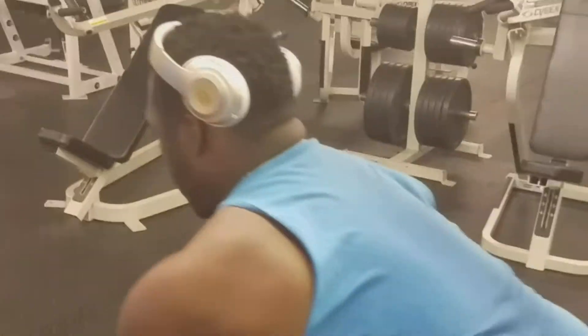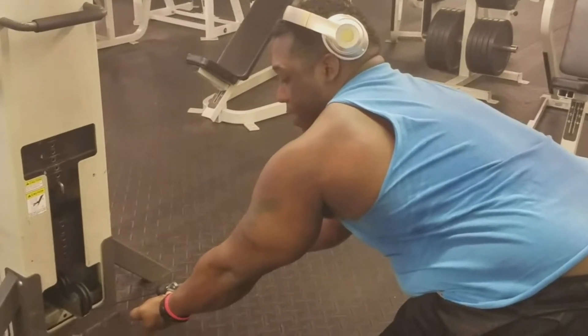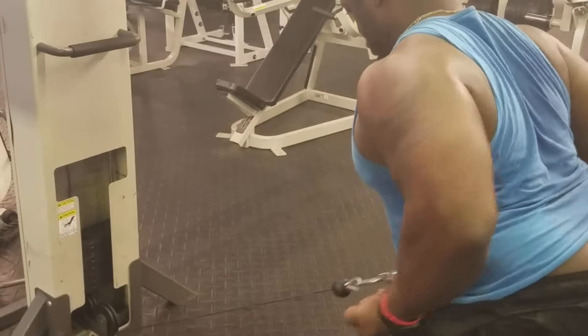This is going to be where you're going to do a roll with the cable, kind of like an upper stretch or stretch your lat. Always let your lat stretch and you want to squeeze with your back.